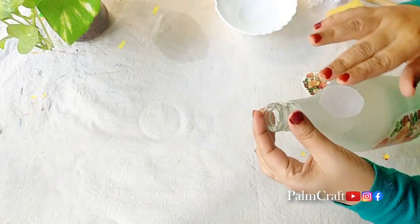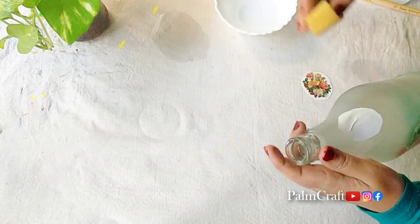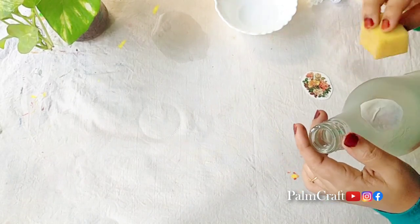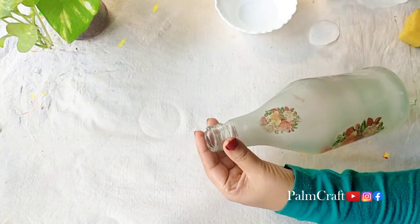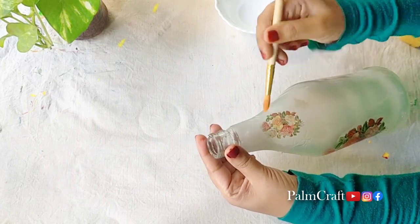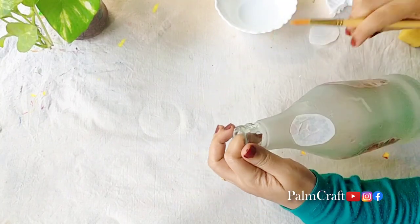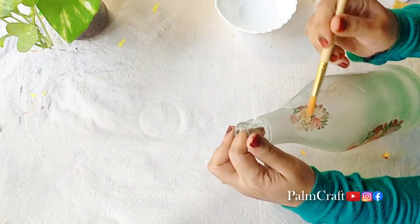We use the deco transfer sheets. We can use them on glass or plastic, metal or wood. We can cut it and put it on the back. We will not apply glue. We will put more to the deco page — you do not know how to make it perfect, but we will get a little glue.